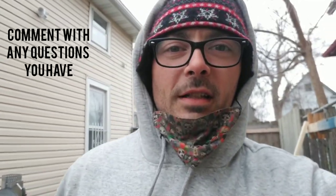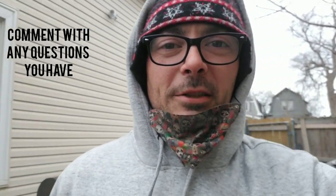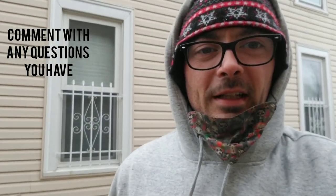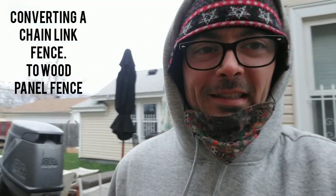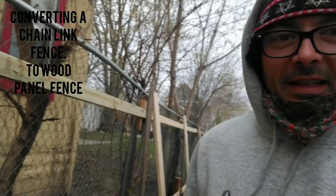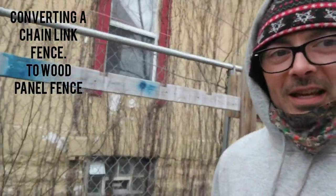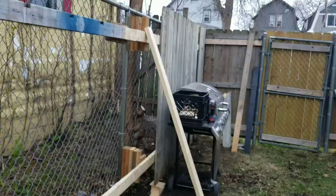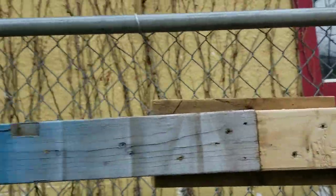Welcome back to the channel, where we talk about restoring boats, fixing trucks, DIY home projects — and that's exactly what we're doing today. Today we're talking about fixing this old metal chain link fence. This is part one — today's DIY project is making a straight fence out of a bent metal chain link fence.